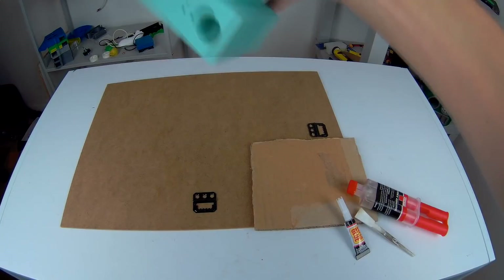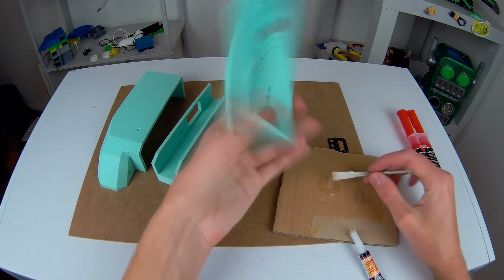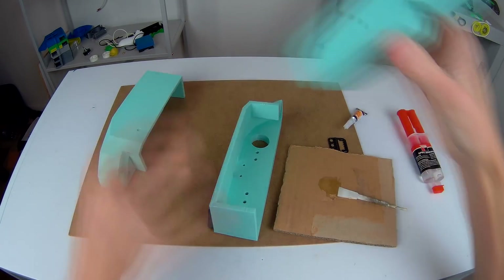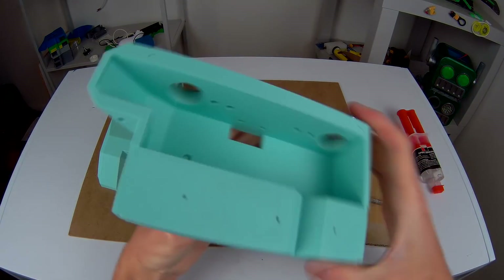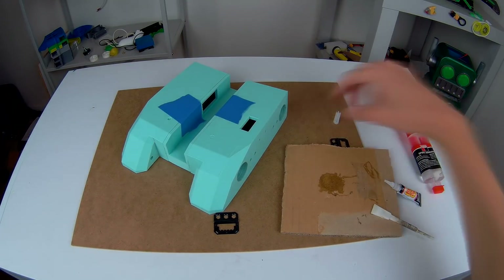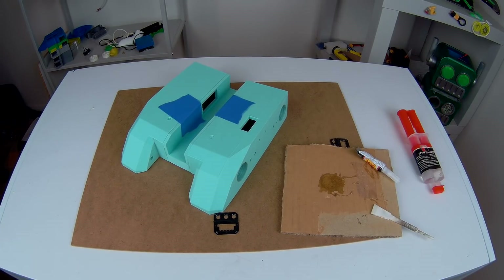The first thing we need to do is to print a chassis. Now it's printed, it is time to glue it up using a mixture of epoxy and superglue so that it holds itself together, and then we're going to leave it for a little bit. Then it is time to paint it.